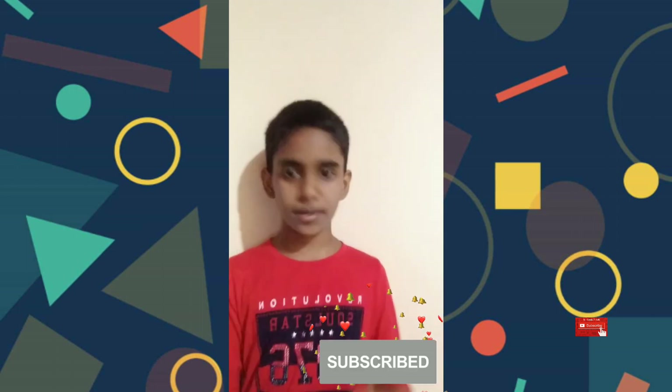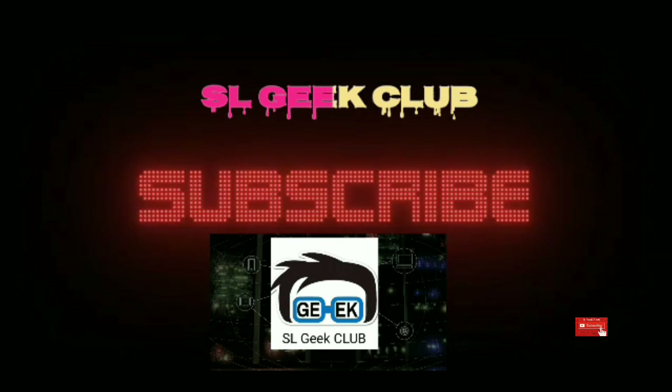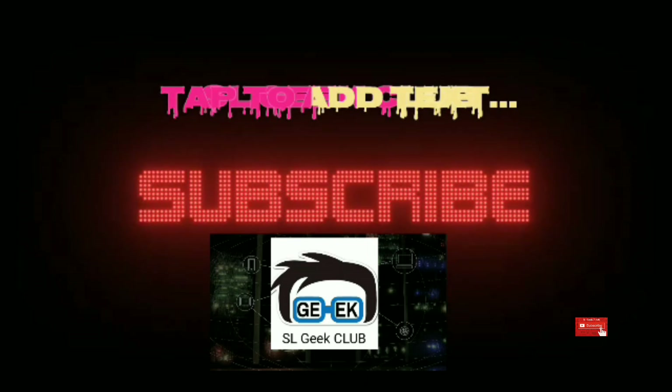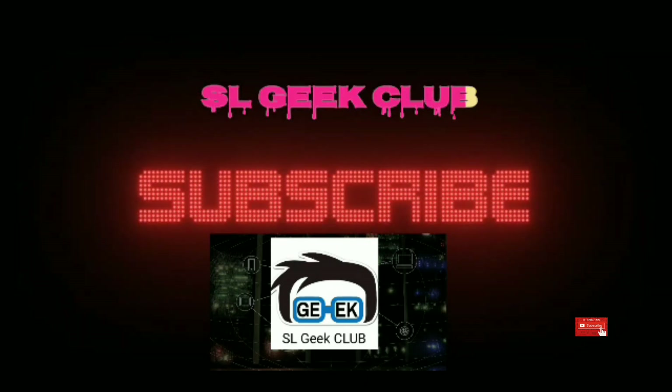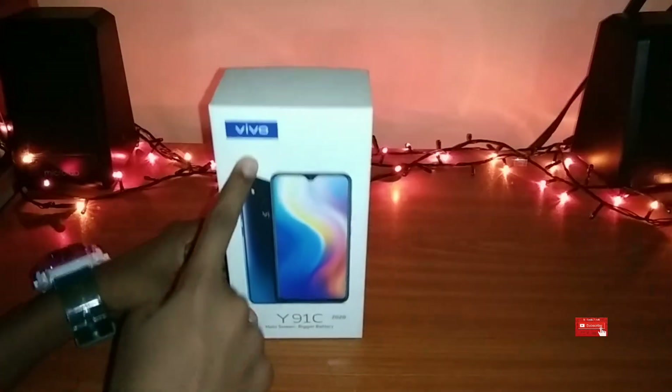Subscribe, like, comment, share and I will see you in the next video. This is the Vivo I9-1C box.